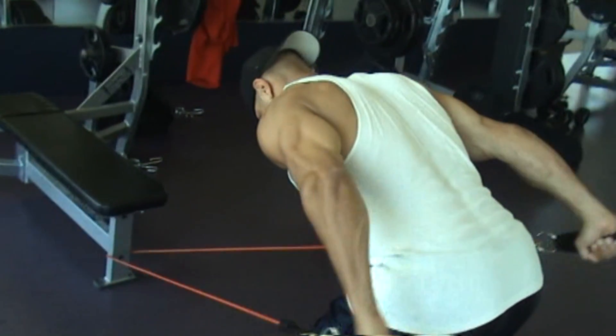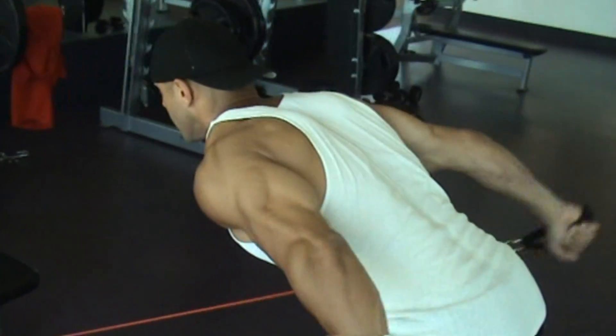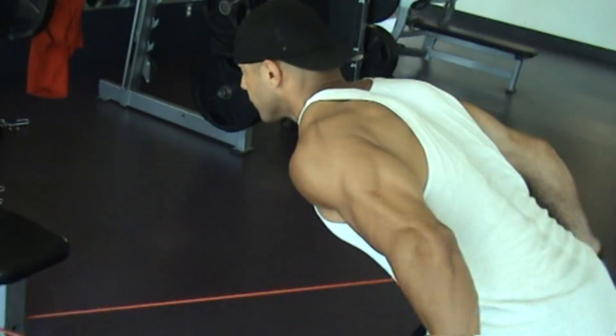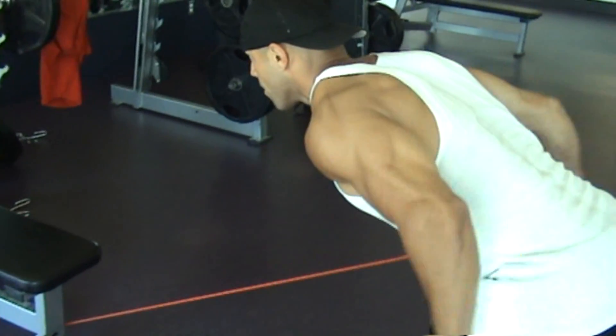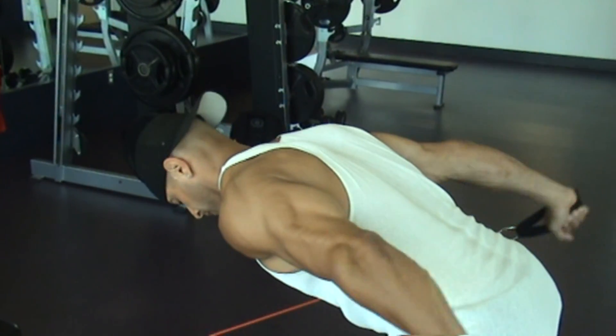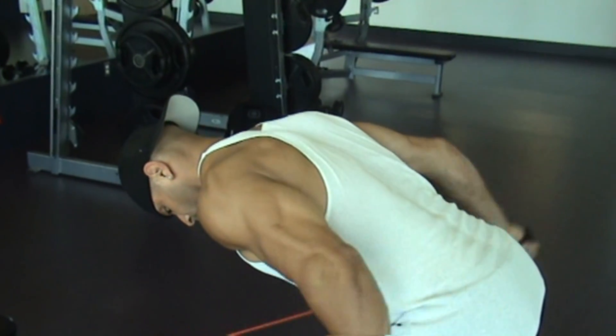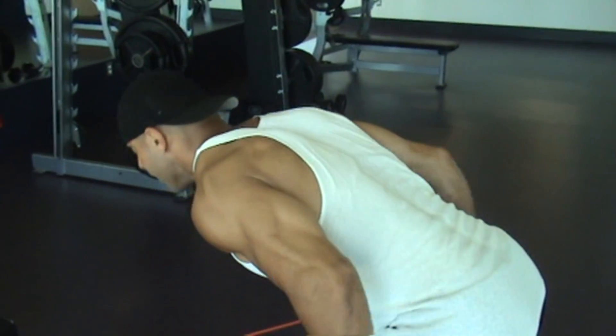Bring your arms back up by your sides and allow the band to extend out front horizontally before starting the movement. Simply extend your arms back to where you flex your triceps into complete extension. The benefit of using the band versus regular free weight is because the line of resistance that the band provides is consistent with the direction that the tricep is flexing.